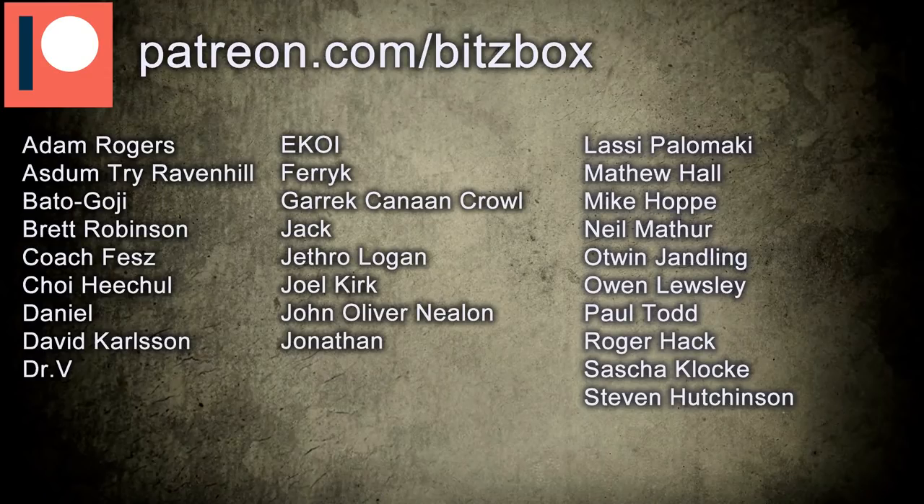We try and put out one or two videos every week, at least. And before we begin, just a huge shout-out and a massive thank you to all our Patrons. You guys help us put out the amount of content that we do and really support the channel. So if you want to know what our Patreon is all about, there is a link down below.